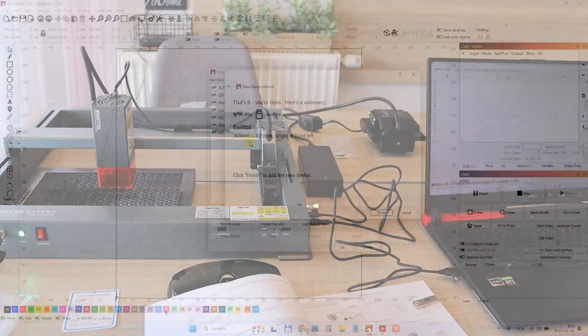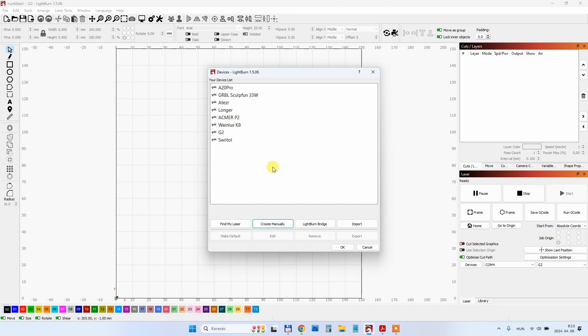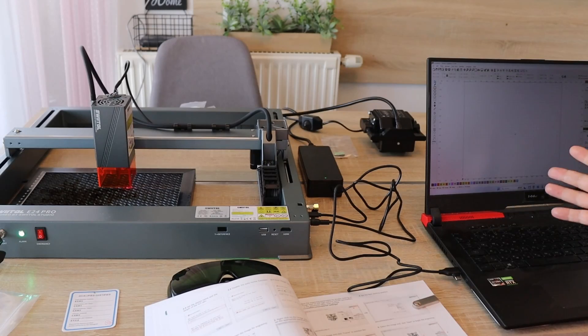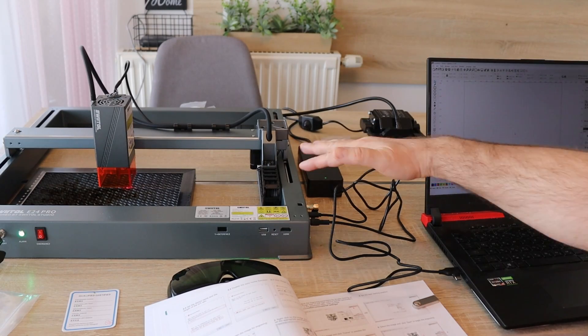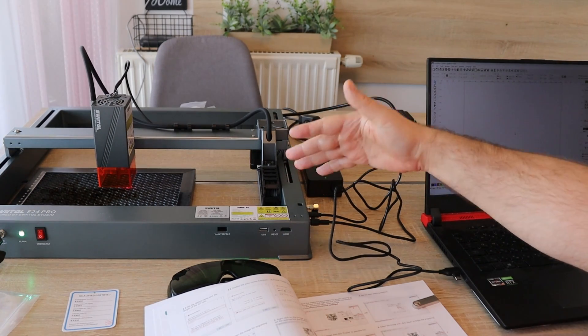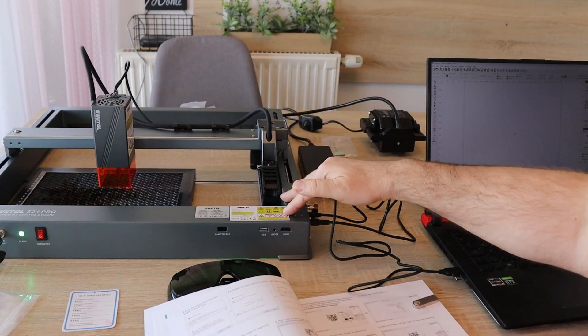From the software I will use both LightBurn, which is some kind of industry standard — mostly for testing, because there I can combine different speeds — and also LaserGBL, which is free but available only for Windows. I just turn on the machine and it is completely silent, which means we have some kind of standby mode. That is a luxury in the laser engraving industry.